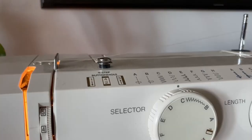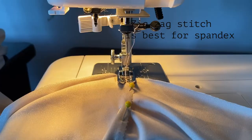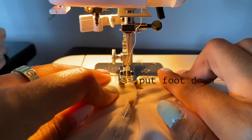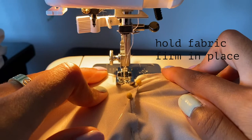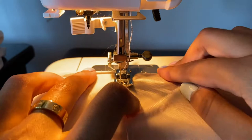For the type of stitch to use with spandex, it's best to use a zigzag stitch. On my machine that's the letter C. When you put the fabric under the machine, make sure the foot is down, make sure you're holding the material firmly so it doesn't move out of place, and then just press the pedal. Make sure you're taking out the pins as you go so you don't break the needle.